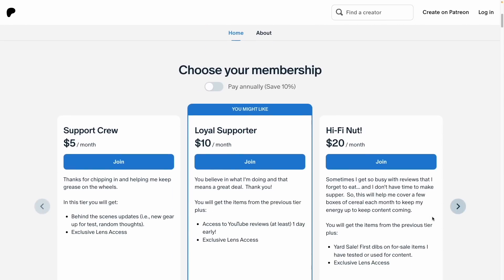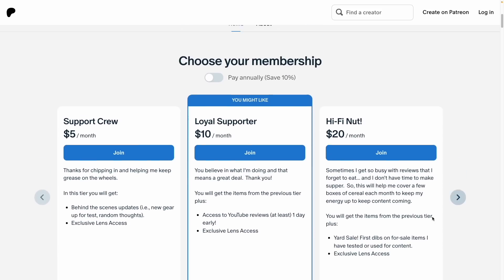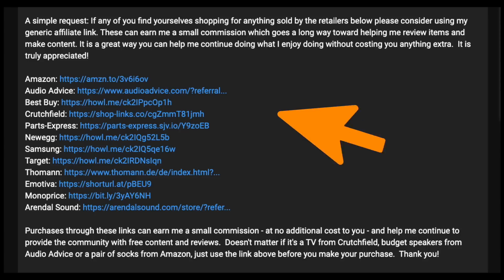If you enjoy what I'm doing here and want to support the channel, you can do so one of two ways. Either join me at Patreon.com slash Aaron's Audio Corner — that's a good way for me to talk with you directly, you can ask questions, get some insider info, sneak peeks at reviews, and pictures of what I'm currently doing. Another way is if you use Amazon, Crutchfield, Best Buy, Target, or any of these main retailers — I have affiliate links in my description. Clicking one of those and ordering anything allows me to earn a small commission, whether it's speakers, audio video gear, or even just deodorant or shampoo. Every little bit does help and I certainly appreciate that.